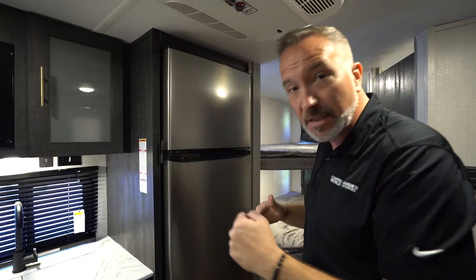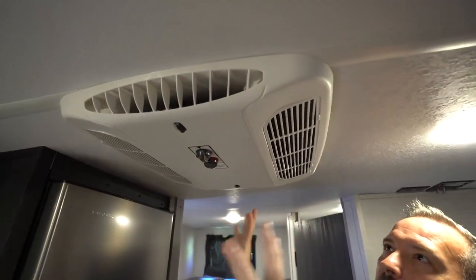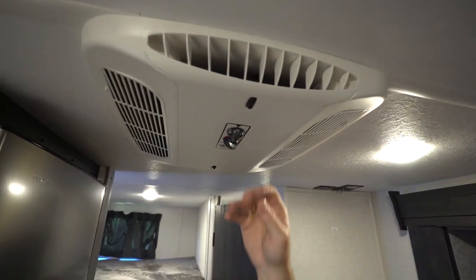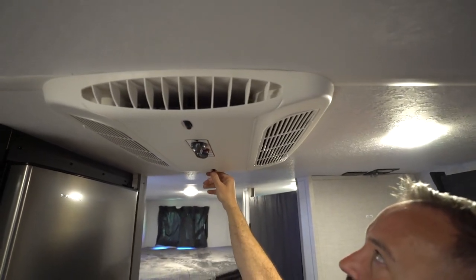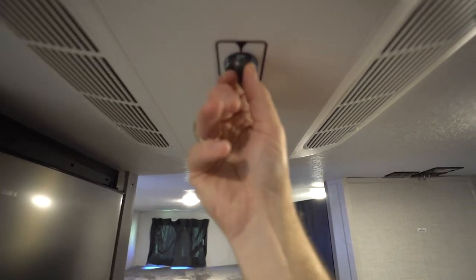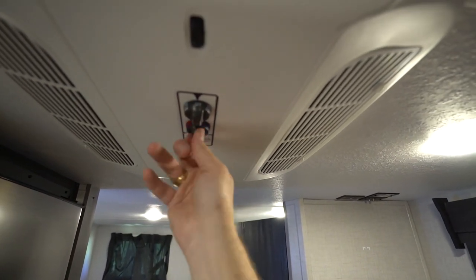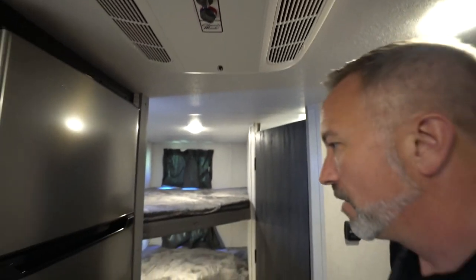That 12-volt will suck that coach battery dry. You'll also come with a 13,500 BTU Coleman Mach AC on this one, roof-mounted. Pretty easy to control — you got your vents opening and closing right here, as well as in the back. You got your filters on the side, your off, your high cool, your low cool, as well as the fan options and the temperature controls with the turn knobs.